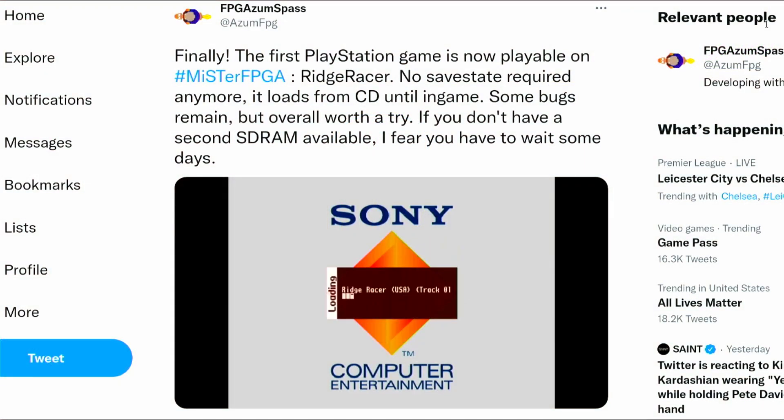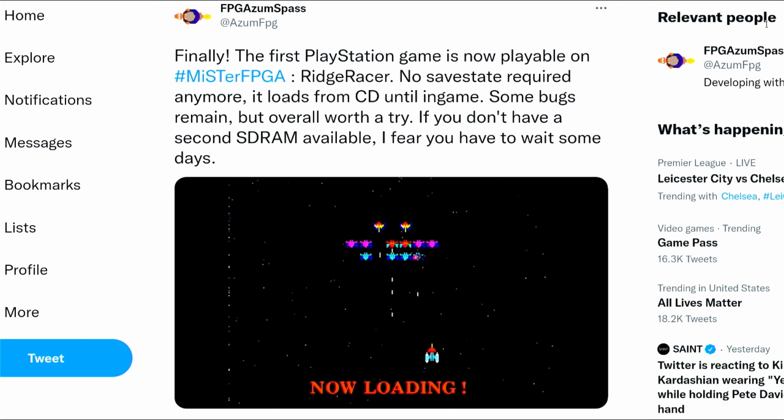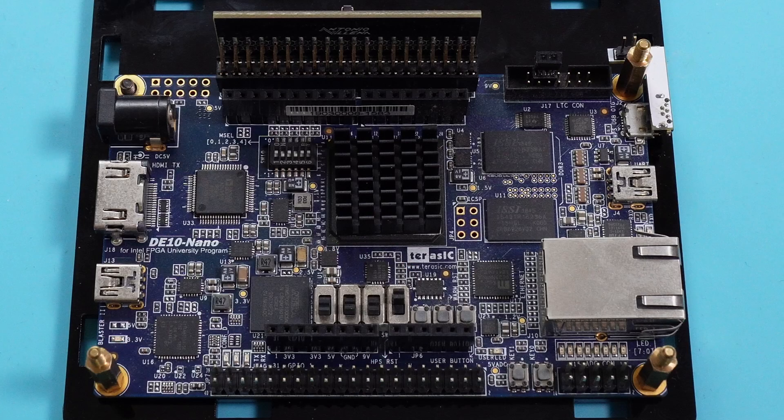A CD image of Ridge Racer officially boots up on Robert Pipe's PSX core for MiSTer. If you're a member of his Patreon and have a second SDRAM chip, you can try it out for yourself. To use a second SDRAM chip you will need the second set of GPIO pins exposed on the DE10 Nano. This means it won't work with an analog I/O board, but it will work with the digital I/O board because it doesn't use up those pins.